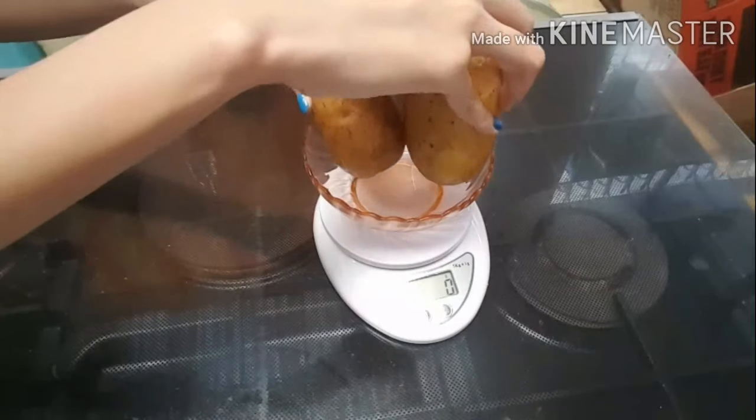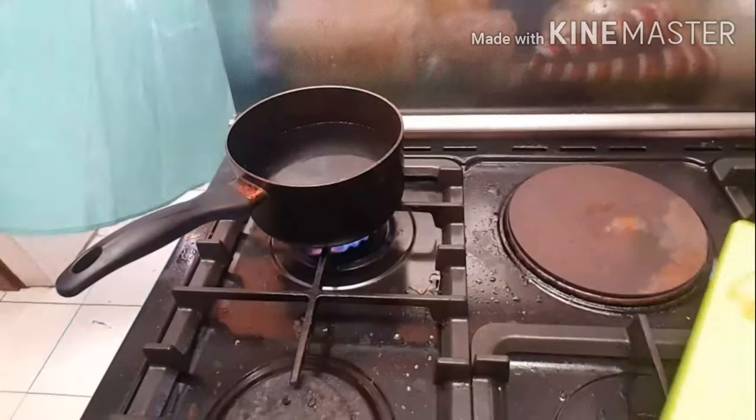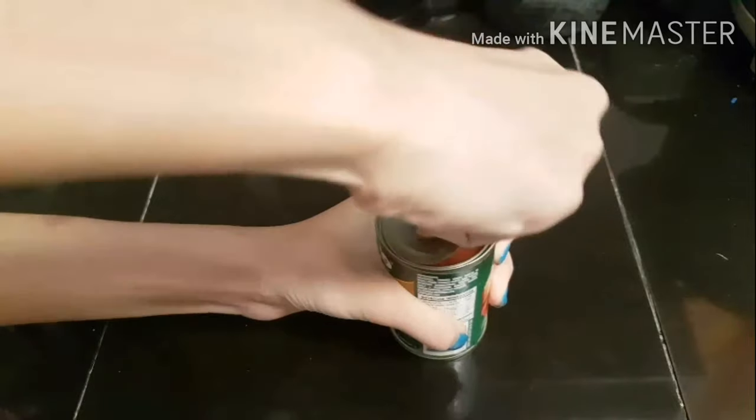First, I am using a kitchen scale because I needed 450 grams of potatoes — I used 444 grams. I'm telling you the weight because potatoes come in different sizes. After peeling and dicing the potatoes, I boiled some water, placed the diced potatoes in, and cooked them until soft enough to mash.